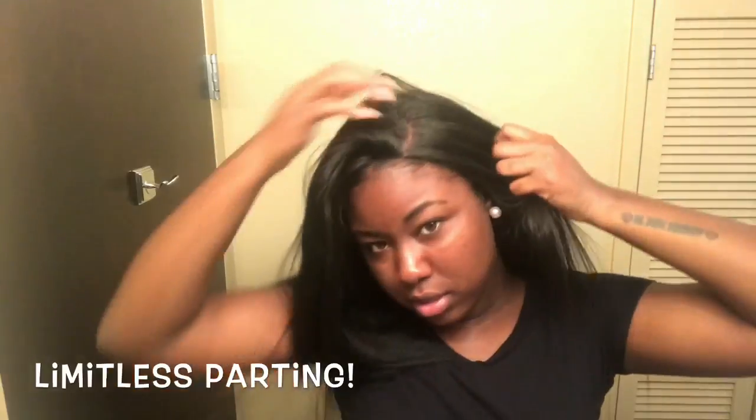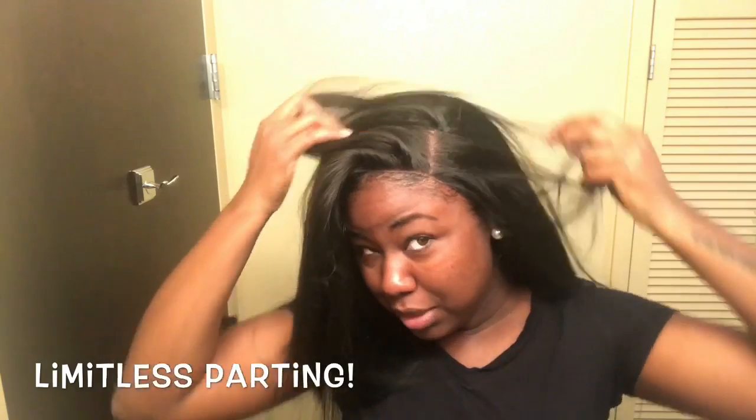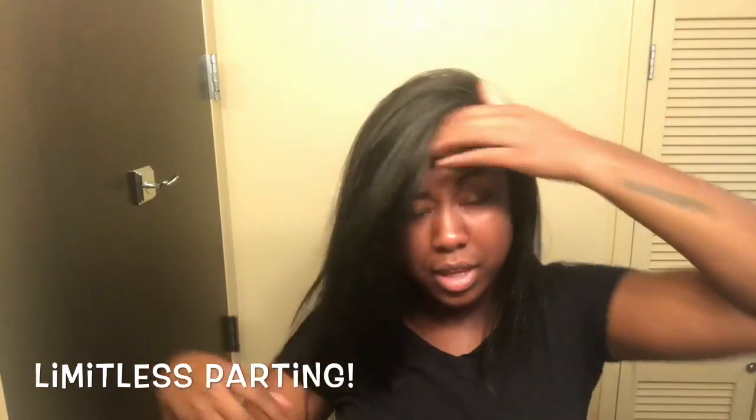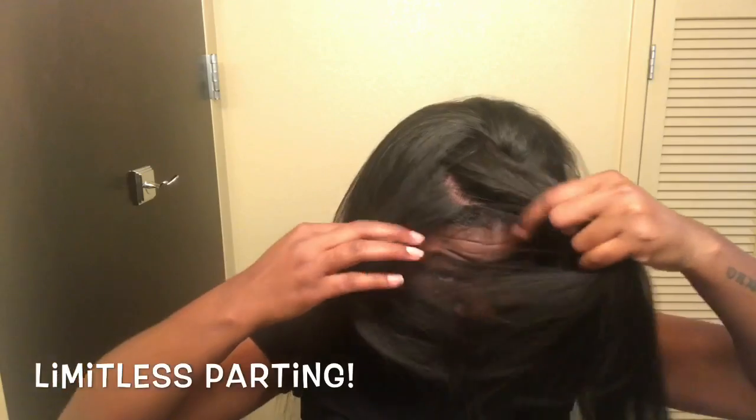Look at the parting space — how versatile it is! You can even do a deep, deep, deep part. You can just part everywhere your heart desires. I decided to put this wig in a middle part. I just love how the middle part looks, especially with really long hair like this. This hair is really long on me and I'm 5'9", so I wasn't expecting it to be this long, but I do love it. It comes just right above my butt.